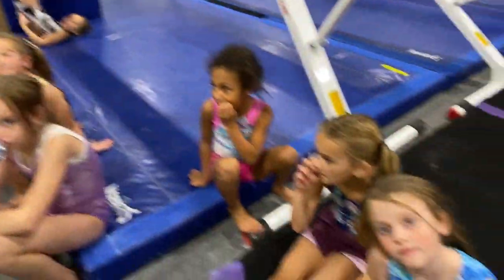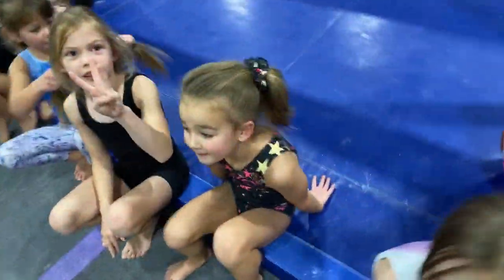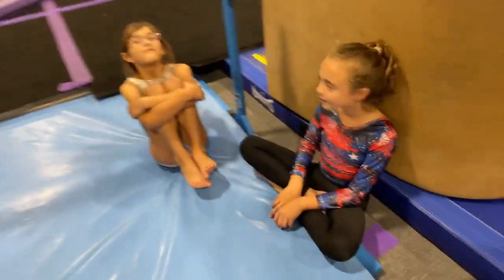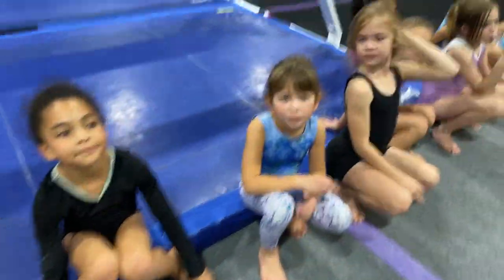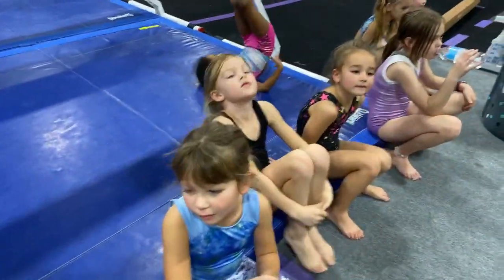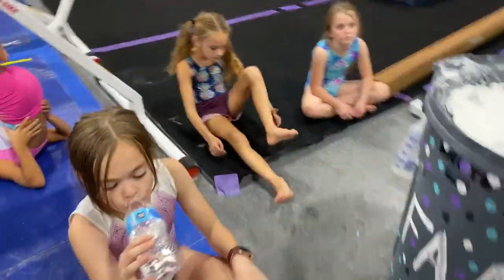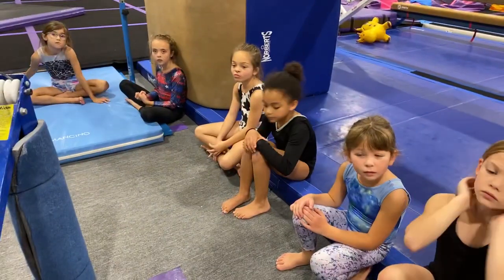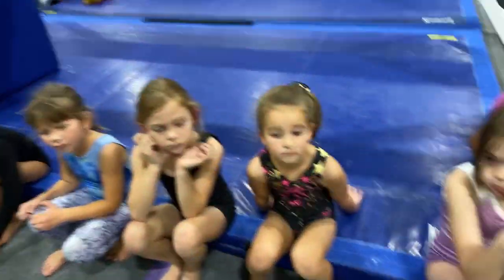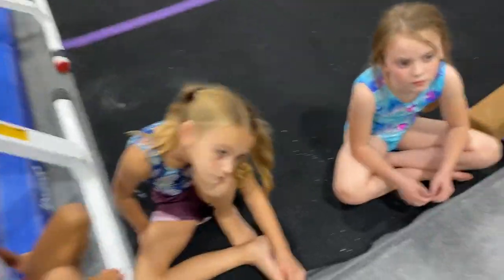We are here live with our level twos. Micah over here is going to be doing a level three routine, and we just want to make sure that we have an October update for our bar routines so that we can keep track of our progress. We've been working really hard — the last time we did a level two bar routine update was in August, so it's been quite a few months and we would like to show where we are at.